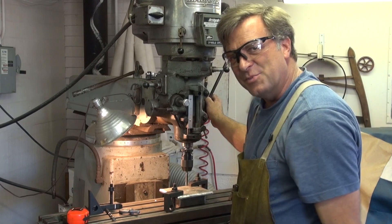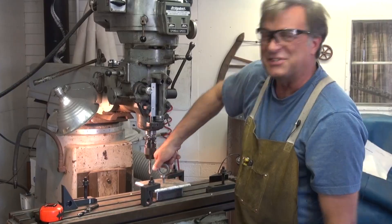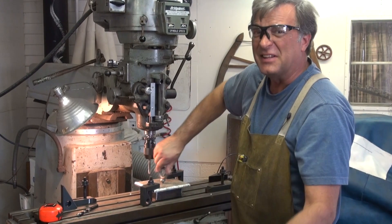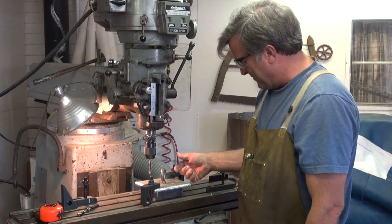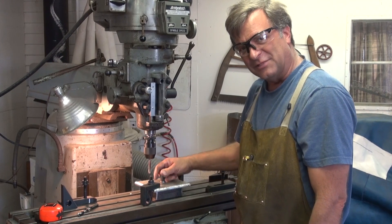That doesn't look too bad — come here, take a look. That's a nice snug fit. That tap did a nice job. I like the way this works. I definitely need more practice at it though. A nice tight fit right there — you just snug that up finger tight and a little twist.